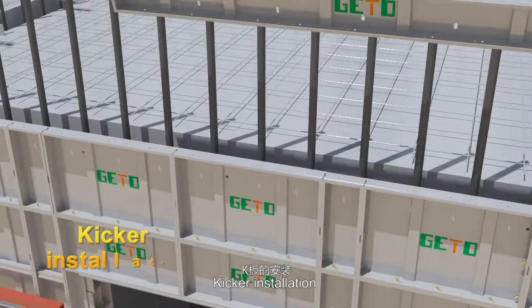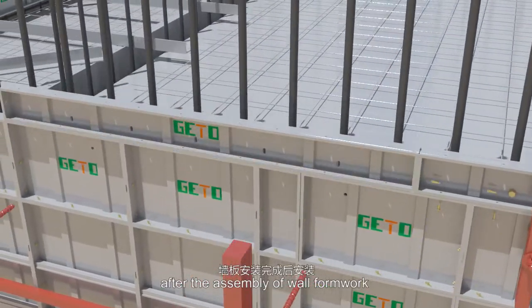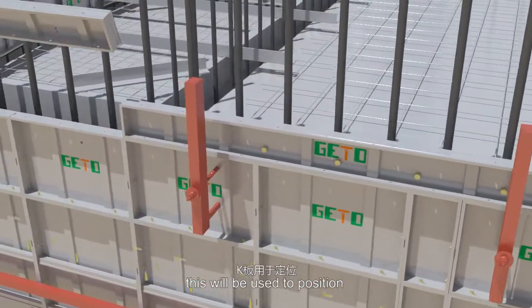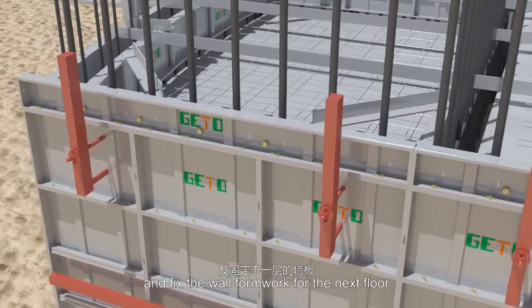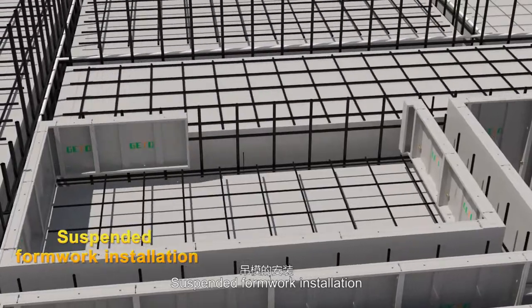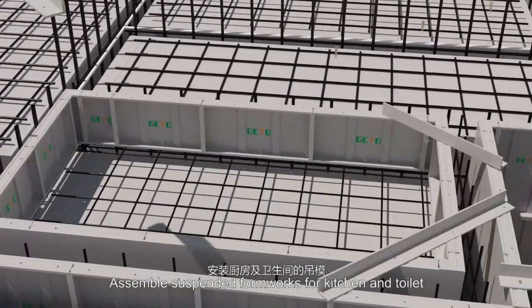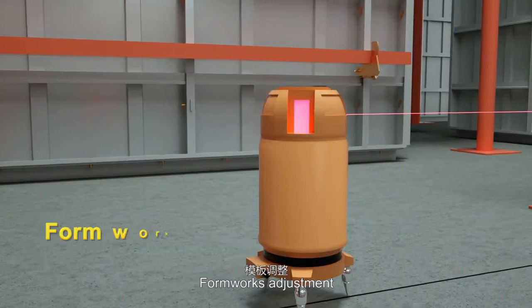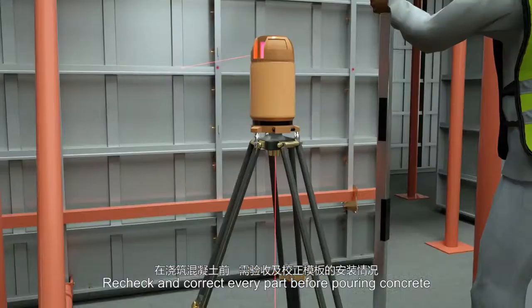Kicker installation: the keel and keel B will be installed after the assembly of wall formwork. This will be used to position and fix the wall formwork for the next floor. Suspended formwork installation: assemble suspended formworks for kitchen and toilet. Formworks adjustment: recheck and correct every part before pouring concrete.